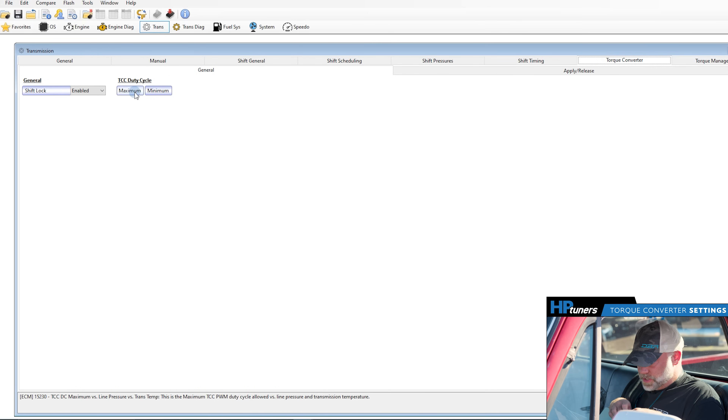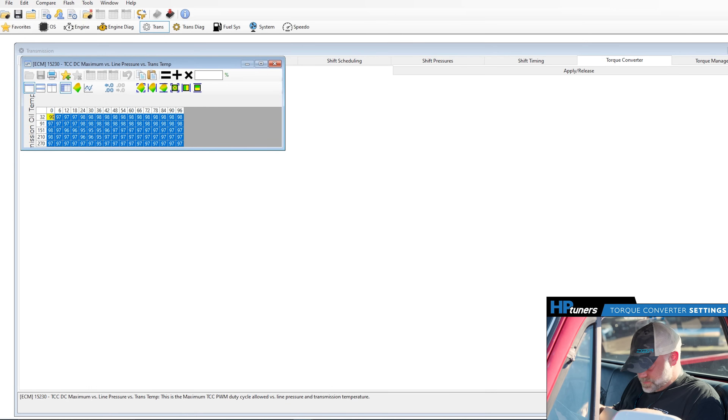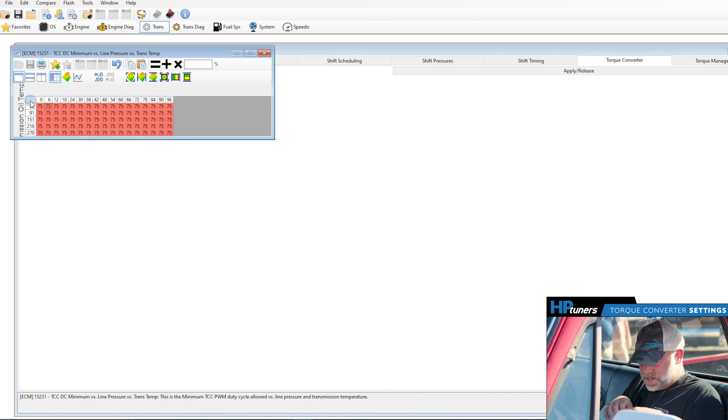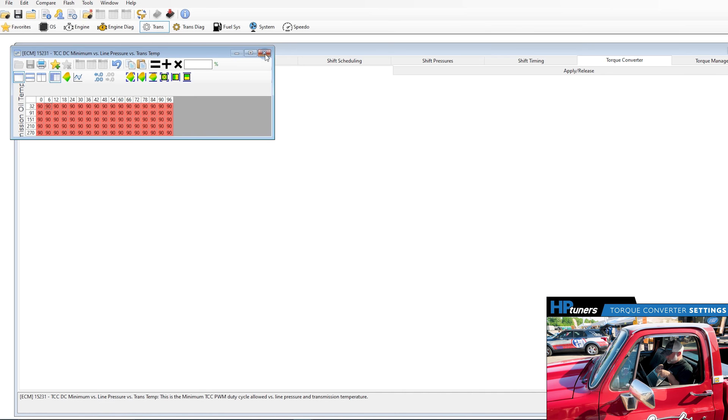To start, you've got Maximum and Minimum — this is how much it applies the clutch. For Maximum, set it to 99. Close that out and go into Minimum. This is the one you can play with — these are stock settings here. A lot of aftermarket converters like it if you set it at 75, so instead of slipping the clutch it applies really fast. Some converters like it at 90, some at 98. This is something you can play with and it can really clean up the application of the torque converter clutch.